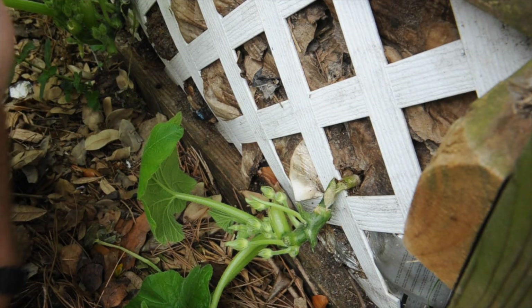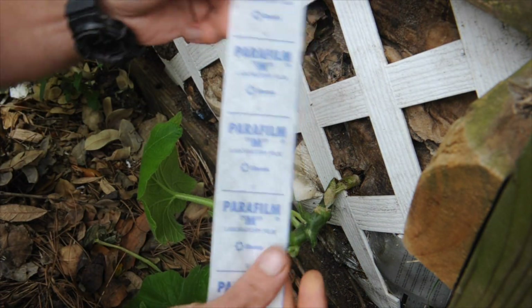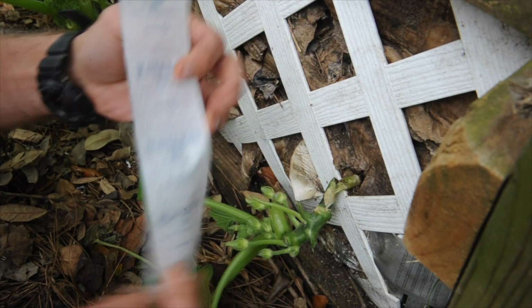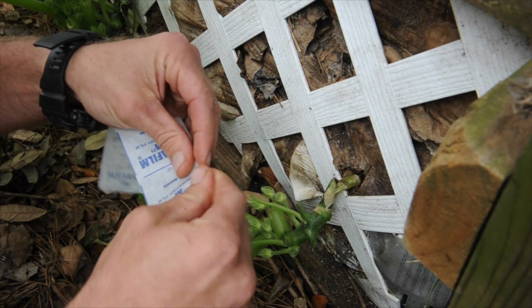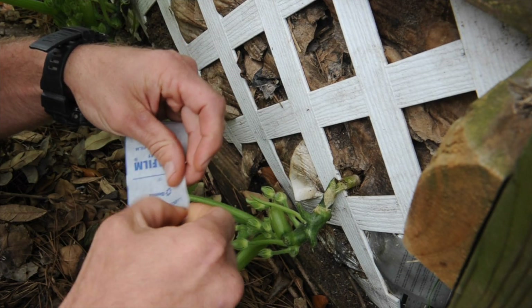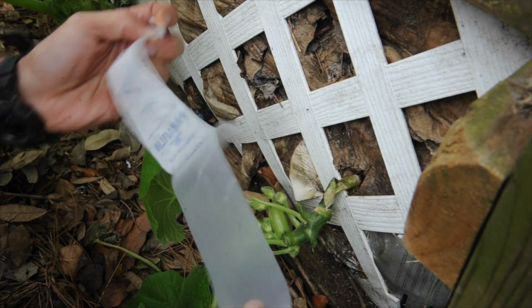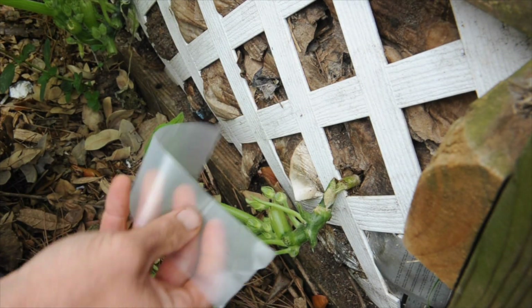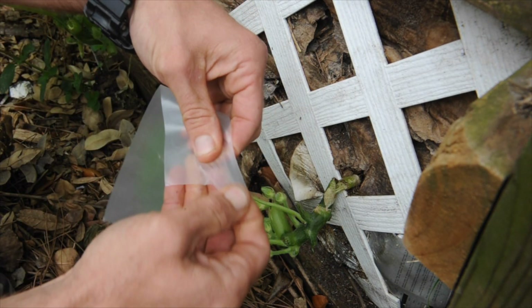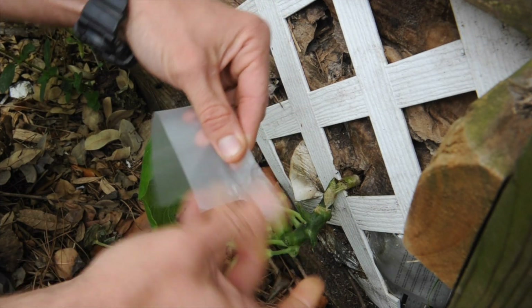All right guys, I broke my squash, so what we got to do is take some parafilm — it's no different than grafting tape. It's just this stretchy kind of material tape. I use it for growing mushrooms and culturing mushroom mycelium, but it's the same thing. It's real stretchy, so it creates a moisture barrier without hurting the plant.